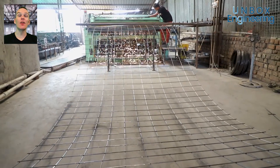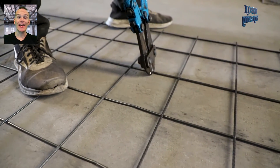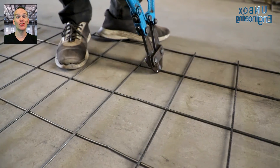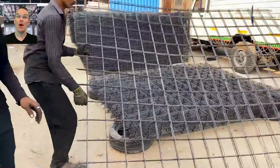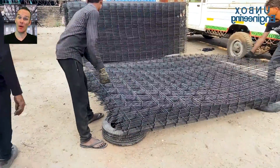Next, these long welded grids are cut into the desired sized mesh sheets. Then wire mesh sheets are piled up upon each other.